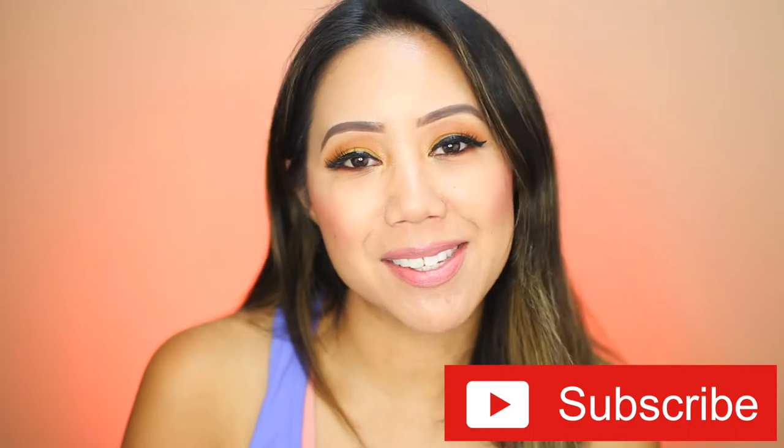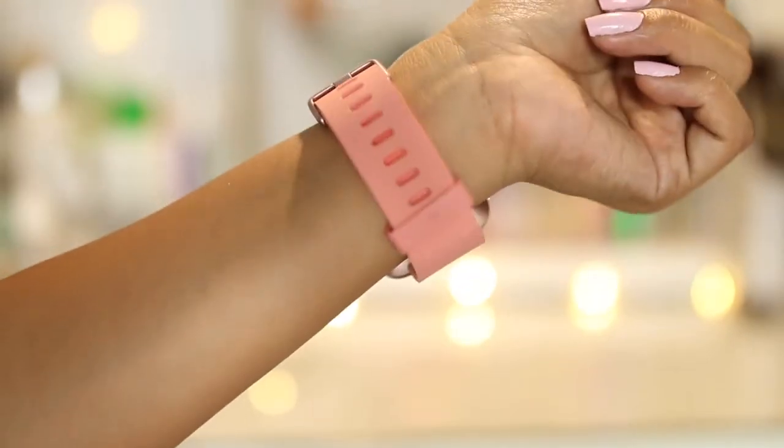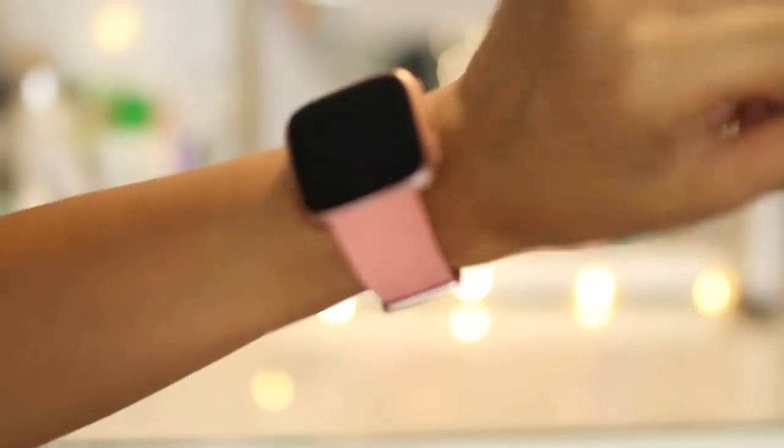It's a fitness activity tracker slash smartwatch. This will run you about $199.95. I have the color peach — the peach straps with the rose gold aluminum casing. This is in the size small plus large.